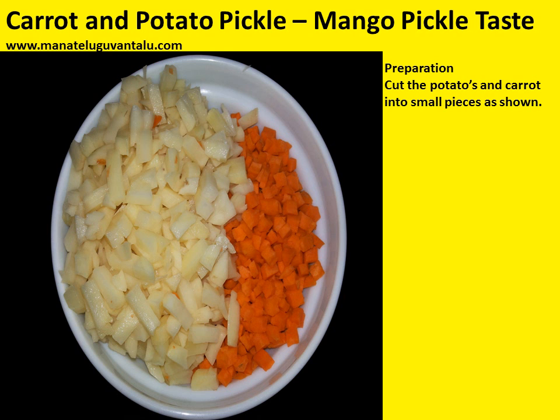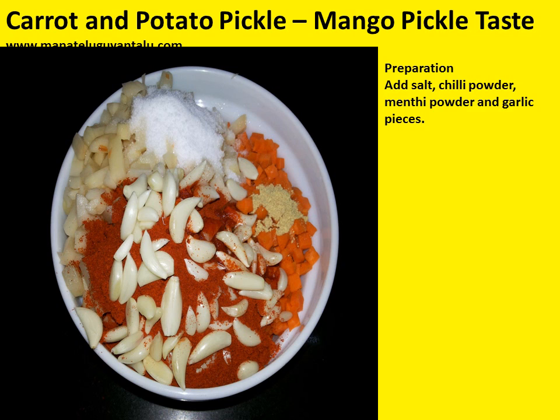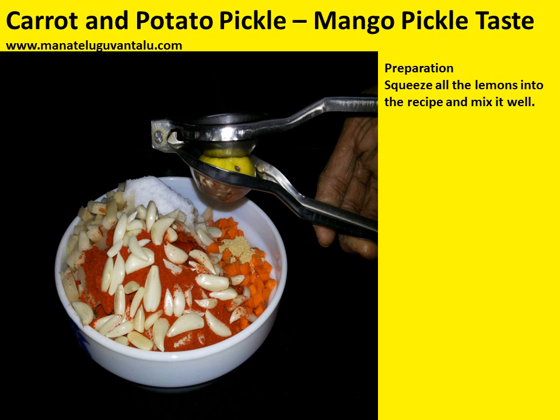Now let's look at the preparation. Cut the potatoes and carrot into small pieces as shown in this picture. Add salt, chilli powder, menthi powder, and garlic pieces. Cut all the lemons and squeeze them into the recipe and mix it well.